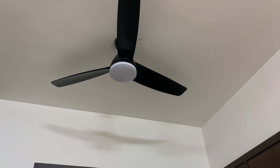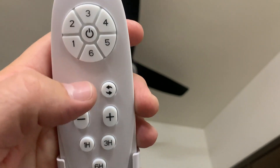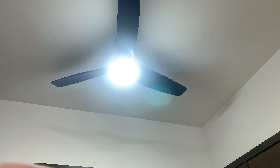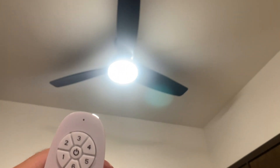As you can see friends, we're ready. This is the remote. We are going to turn on the light with this button, and we can put six different speeds on the fan.